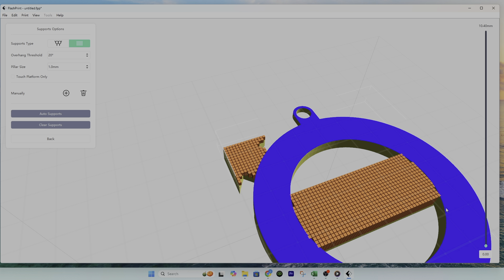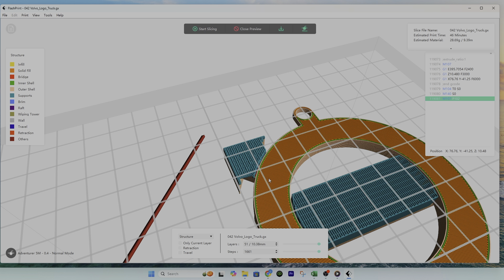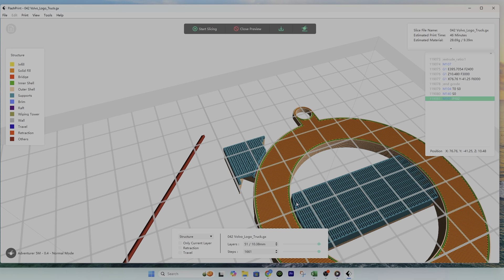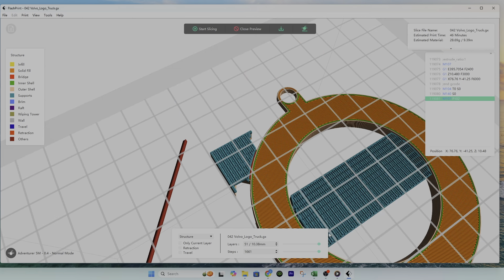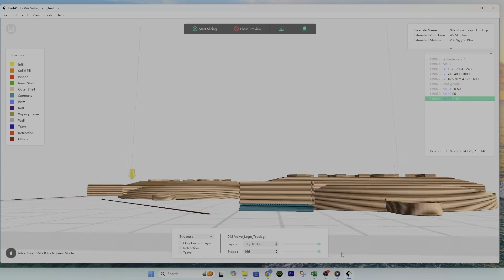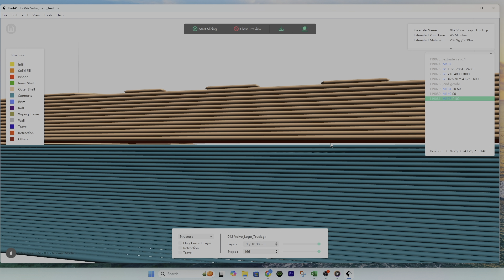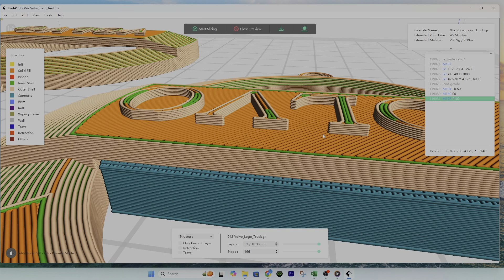Let's go ahead and slice this — click Back, Start Slicing, Slice, then Slice Preview. Now we can see that even though the supports were touching the model, when you do the slice it automatically puts a gap between your model and the actual support. That's really good — it's nice and tight, very close to your model, so you have very fine resolution. Also, between your support there's a single layer that won't be printed, giving a little distance so the support won't stick to your model and should come off easily.